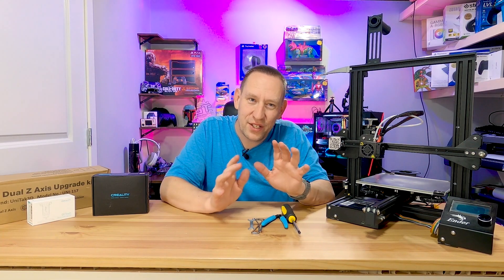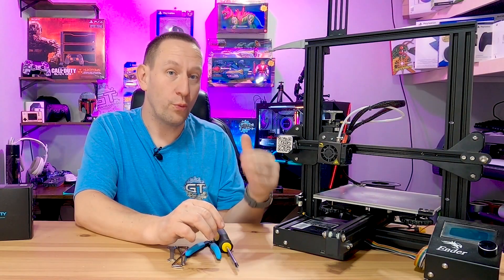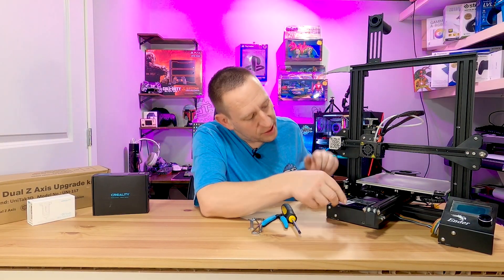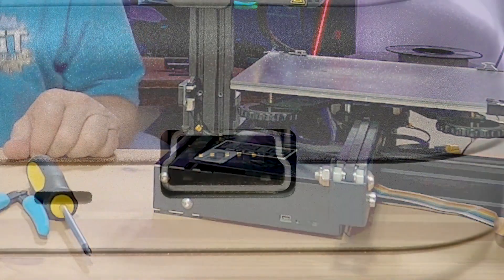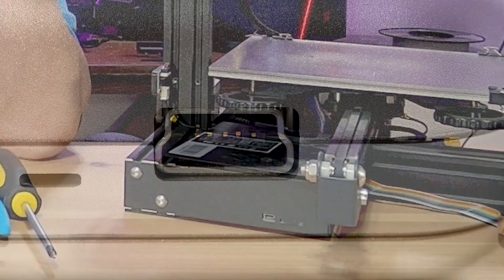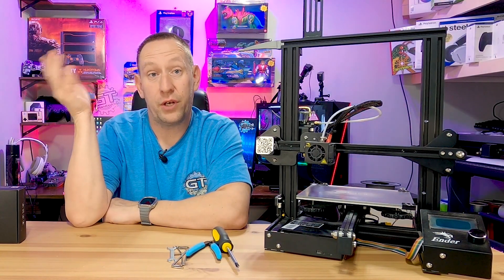It's important to know that the Ender 3 printer may have come with the 32-bit motherboard already, or you may have an 8-bit motherboard. The easiest way to tell the difference is the USB port. If your USB port is a mini USB port, you have the 8-bit board. If you have a micro USB port, good news — you already have the 32-bit board and you don't need to watch this video any further.